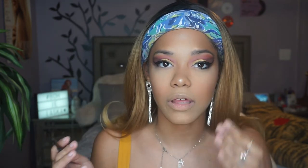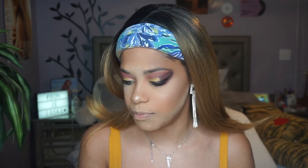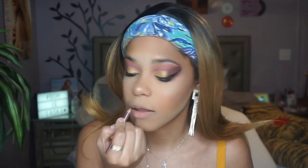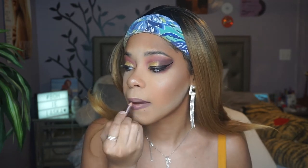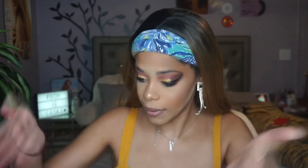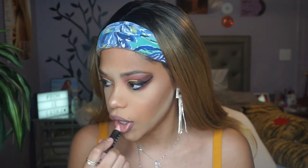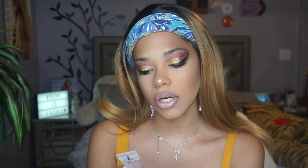For lips, she has a glossy nude but very pretty — I feel like it's a rosier lip. I want to take this Essence lip liner in shade Soft Berry and line my lips. Then I'm going to take this LORAC Los Angeles lipstick in shade Foodie — it's a light pink nude. Then we're going to make her glossy, so for gloss I'm taking this Elizabeth Arden Crystal Clear lip gloss.